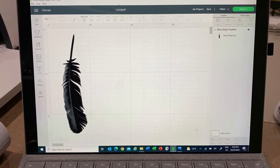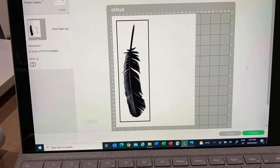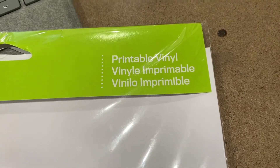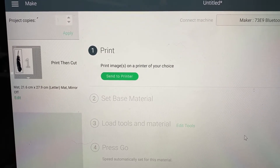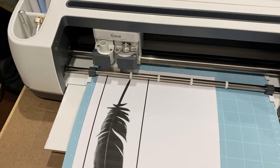Now I'm going to have a go at printing this feather. I've got the feather logo off the internet and uploaded it into the Cricut Design Space. In this case the machine isn't going to just cut out the shape on black vinyl — it's actually going to print it out on vinyl and then cut it. To do that you need some special printable vinyl that will go through an inkjet printer, and the Cricut software will talk directly with the printer to print straight onto the vinyl. Now it's just cutting out the feather from this printable vinyl. And here it is — the Blue Origin New Shepard rocket with all the logos on: Blue Origin, and the black feather goes up the side.